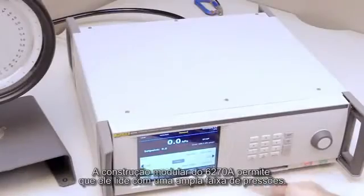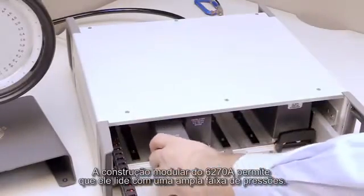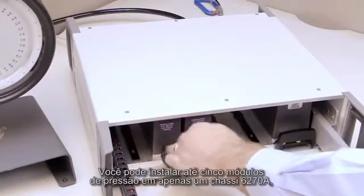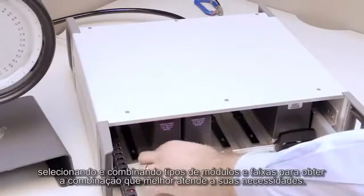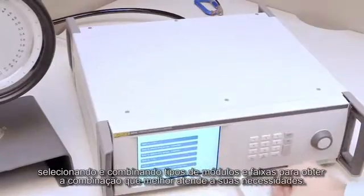The 6270A's modular construction enables it to handle a wide range of pressures. You can install up to five pressure modules in a single 6270A chassis, mixing and matching module types and ranges to get the right combination for your needs.